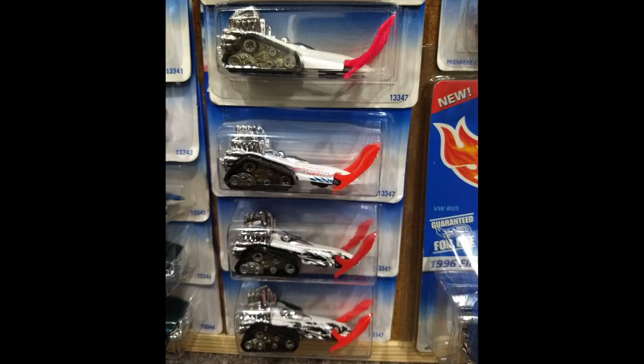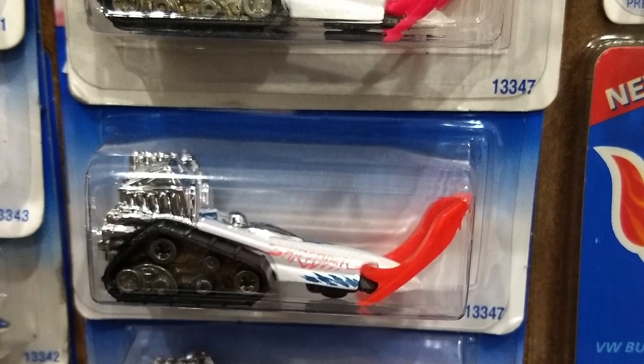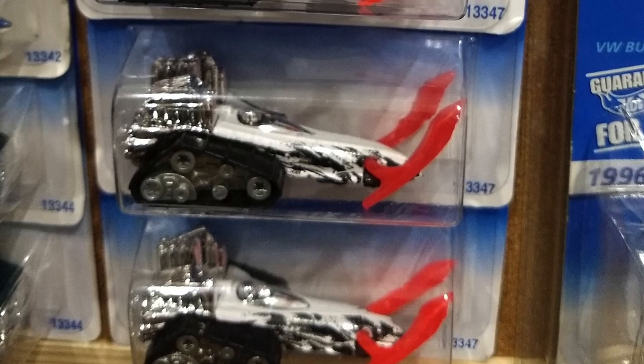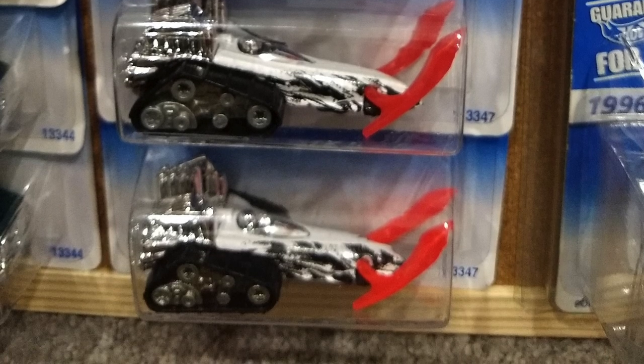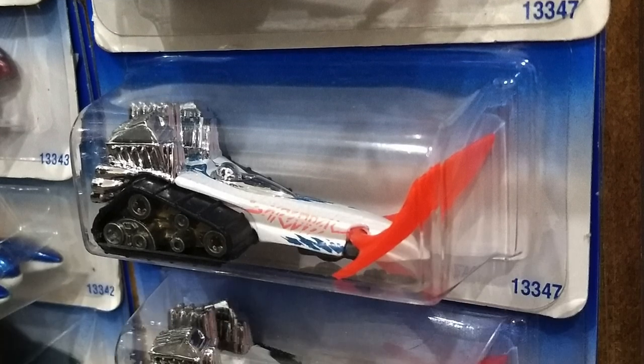The first carded example has pink skis; the other three have orange skis. According to my source, Big Chill was available with three tampo variations, including a no-tampo variation with pink or orange skis.